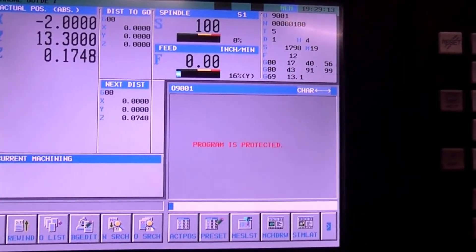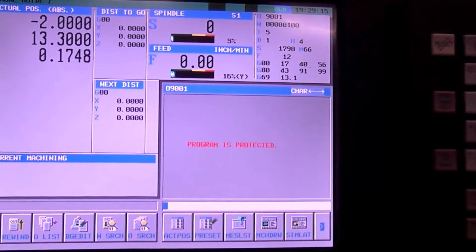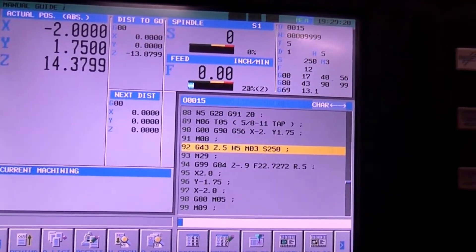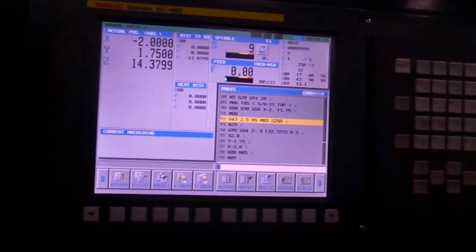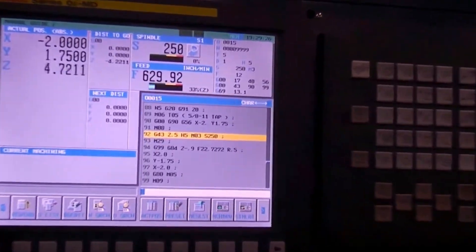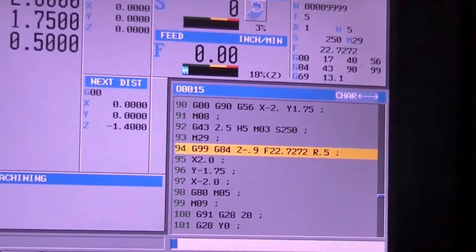Now we're going to use a Sandvik high-speed steel tap with rigid tapping, held in a solid hydraulic chuck, shifting into low gear at 250 RPM.